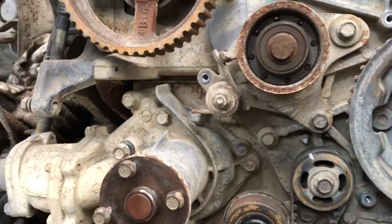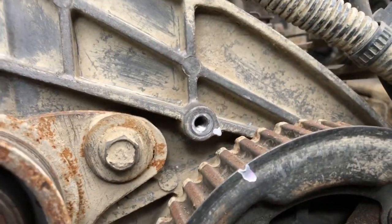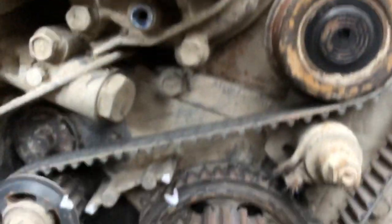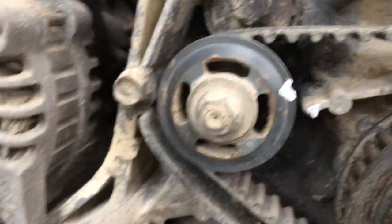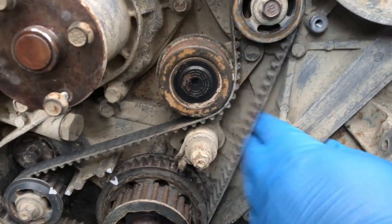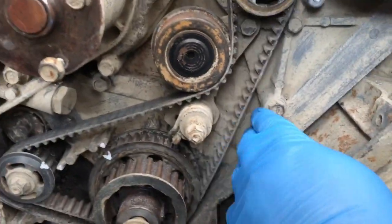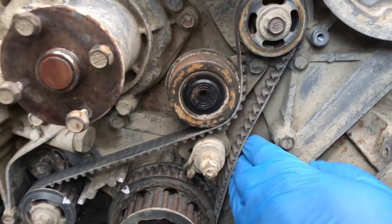I've cleaned some of the mud that was inside — you can see there's quite a bit. I've highlighted all the timing marks with a white marker, including on the balance belt. It looks like one corner of the balance belt pulley seems to be out about a tooth or more. Putting my finger on this belt — it's really slack, really loose — so I think it could be stretched and on its way out anyway. We're going to change that.